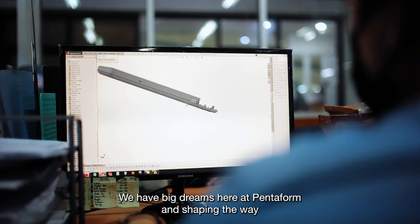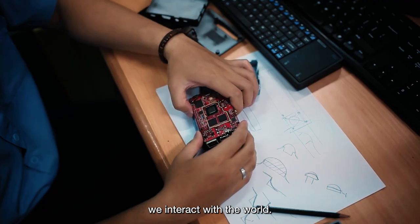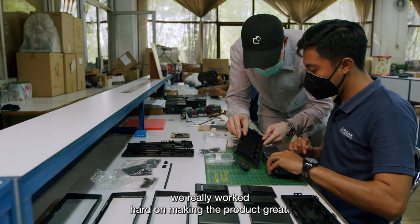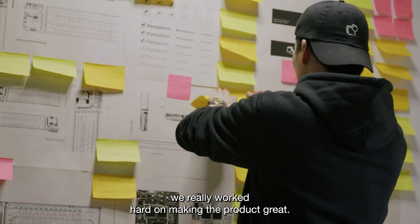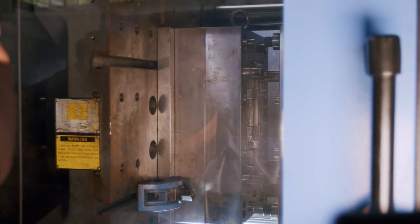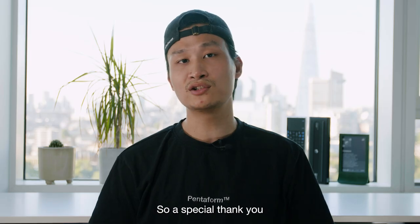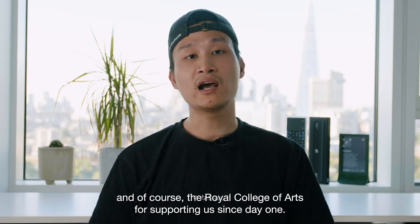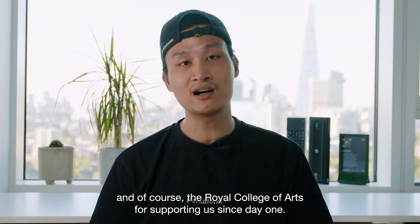We have big dreams here at Pentform in shaping the way we interact with the world. For the past few years we've really worked hard on making the product great, and our product is actually ready. A special thank you to all the external engineers, investors, and of course the Royal College of Arts for supporting us since day one. Thank you.